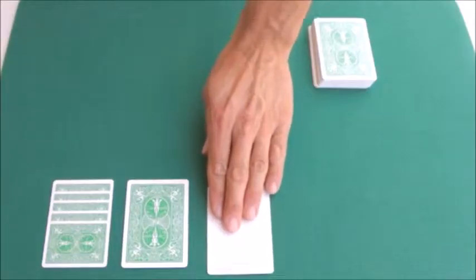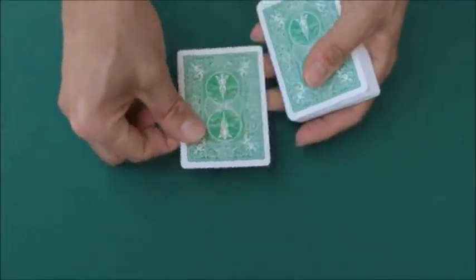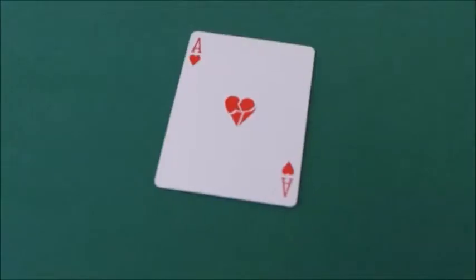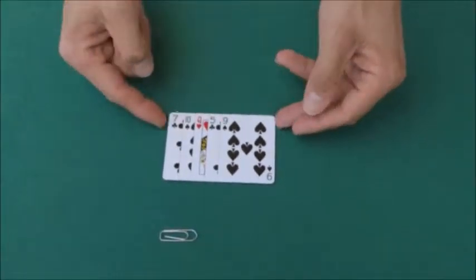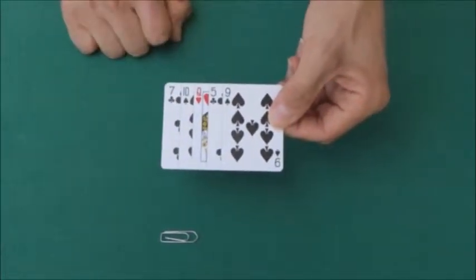The second special card will allow you to take the Ace of Hearts and after hitting it, breaking the central pip. The last special card allows you to perform the classic Find the Queen trick, where the spectator will have to find the red card amongst all the other black ones, using a paperclip.